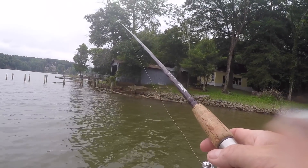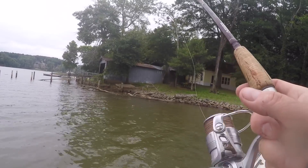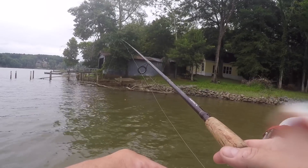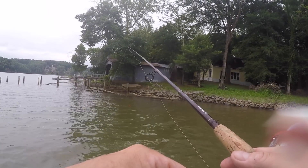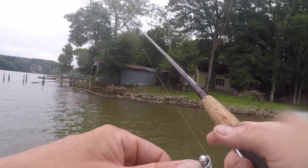Sure, you can cheat, but you know what I say — integrity is what you do when nobody's looking. Nobody's looking right now — could throw a cast net over there, catch a whole bunch of brim. But that's not how we play it.